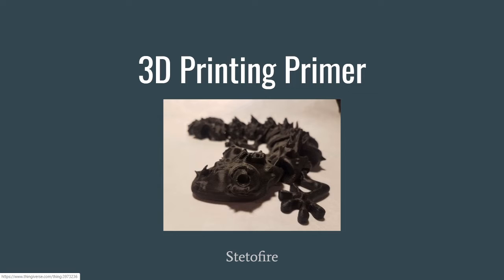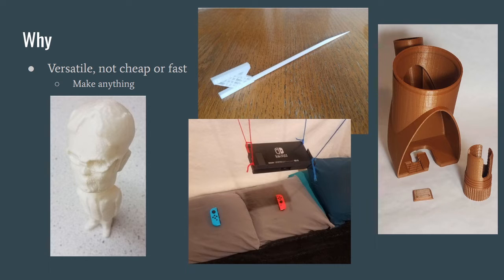I'm going to give you a primer on what 3D printing is, why it's useful, and what you could possibly do with it. This model on the title page is one I did not make but modified, and that is something I really like about 3D printing — the community is very open. We share models and are excited about 3D printing together. So first, why 3D printing? It's exciting because you can make anything with it. It is versatile — it's not exactly cheap or fast, but it is incredibly versatile.